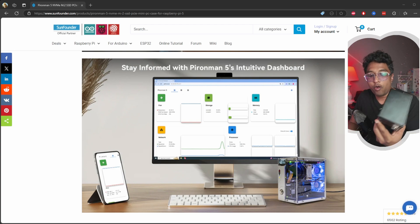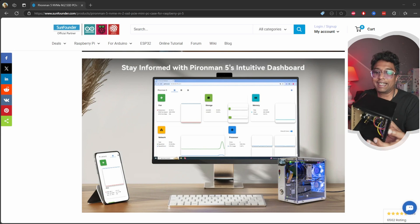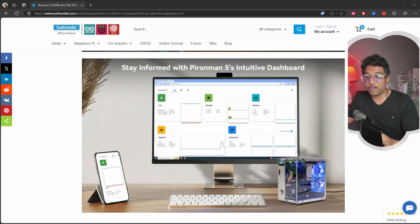All the parts are there. If I want to purchase, I would definitely purchase this PC Mini because it's so sleek and has a nice design. Thanks for watching.